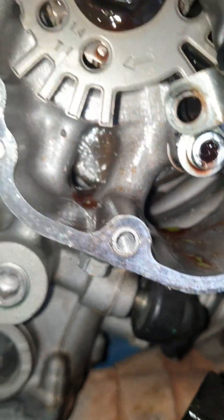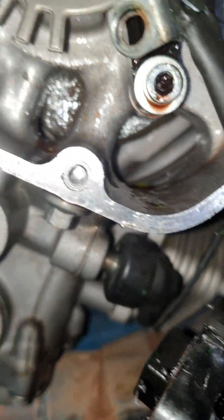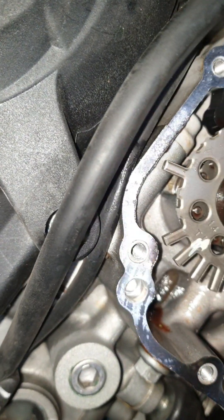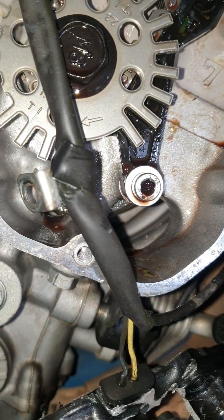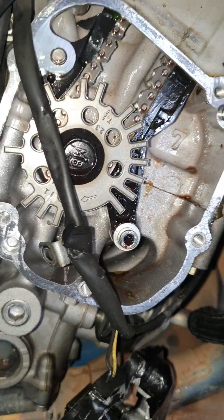Ano natin ito — didrain natin yung langis. Palat ng ano. Ilan mga pinutol — dalawa, tatlo, apat, lima, anim. Ito — kailangan yung pito na yung makuha natin. Kasi kung hindi natin nakuha yan, yung buong makina mo kakalasin natin.